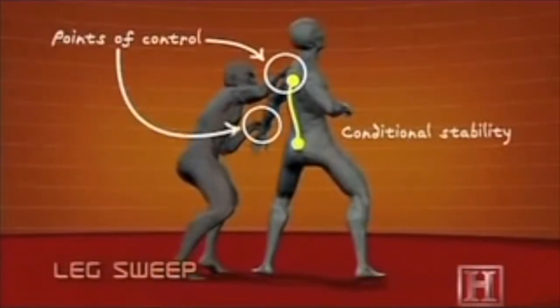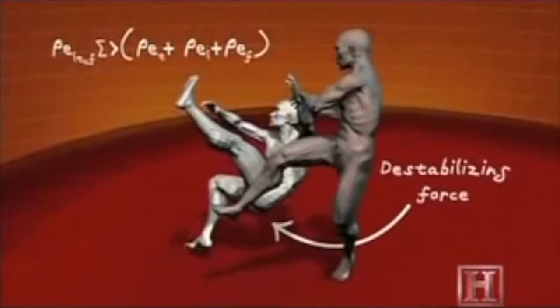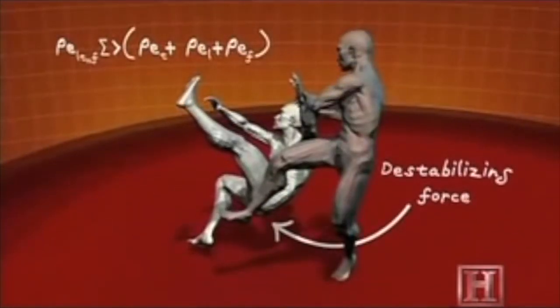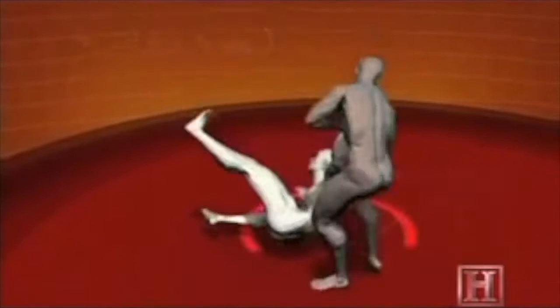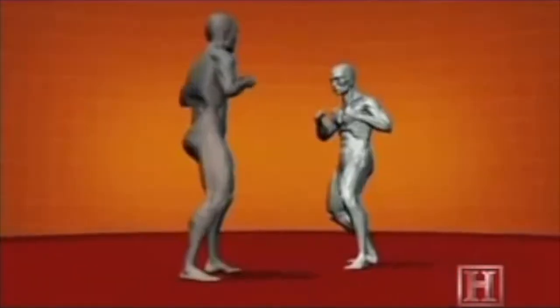By grabbing the wrist, you provide hundreds of pounds of additional leverage. This reduces your opponent's ground weight by half and allows you to more easily knock your opponent off balance. The rotation of the hips then amplifies the power of the leg sweep. Coupled with the wrist grip, you are in complete control of your opponent's body.